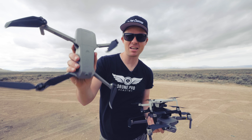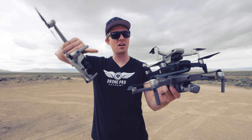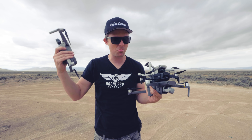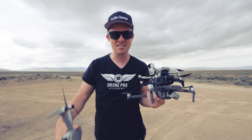Hey, what's up drone pros. Today we have the Mavic Air 2 — is this the last drone you're ever gonna need? Today we're gonna be comparing it to the Mavic Mini, Mavic Air, and Mavic 2 Pro. We already shot some really incredible video comparisons and to be honest I was completely blown away. So let's get started.